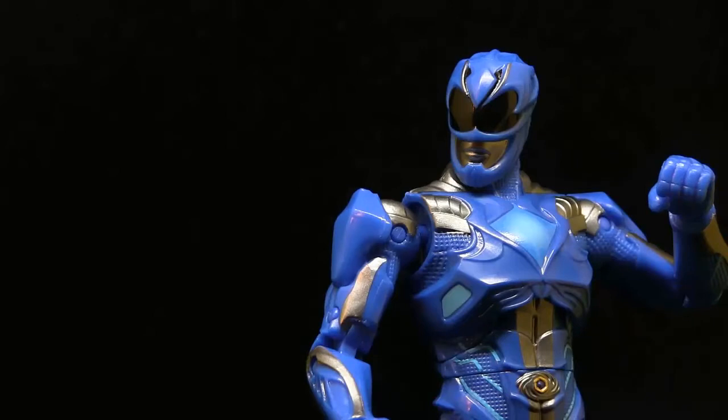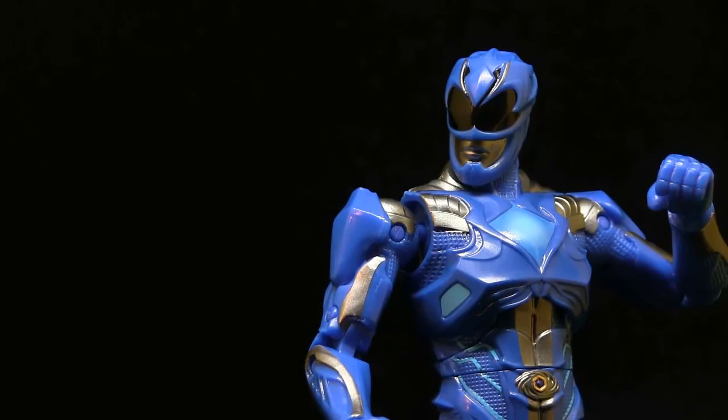Overall, this is a decent figure. He's basically the Red and the Black Ranger but with a new head sculpt. It's really hard for me to recommend this on its own — the head sculpt really, really bothers me. This is definitely my least favorite of the group so far. But if you are a Power Rangers fan and you're picking up the Red, Black, Yellow, and Pink, you might as well get the Blue Ranger. With that said, if you did enjoy this video, please like, subscribe, comment, and check out my site at sunspotreviews.com, and I will see you guys in my next video.